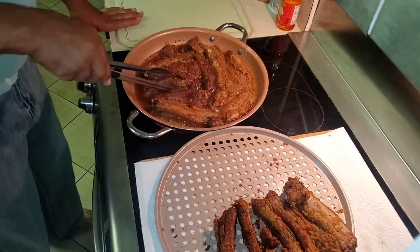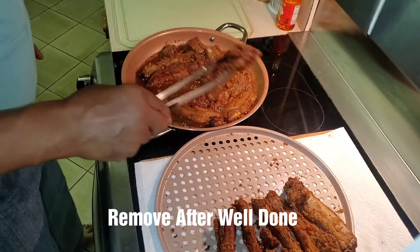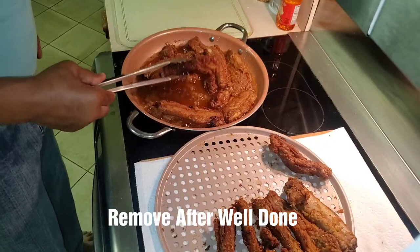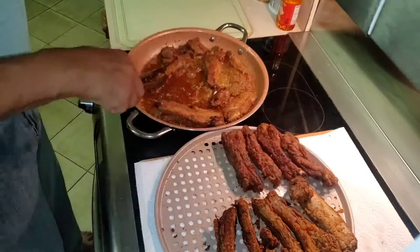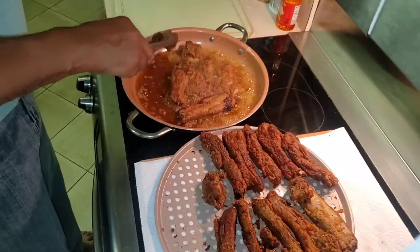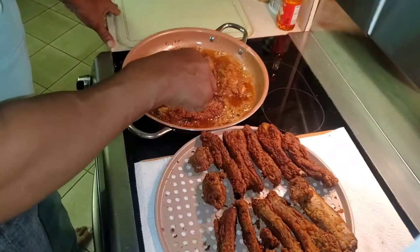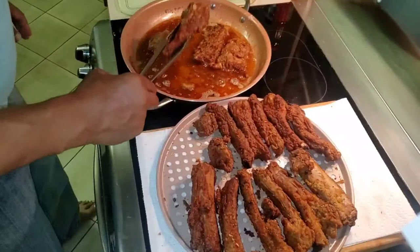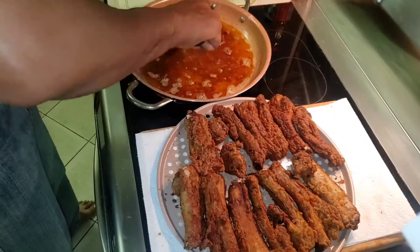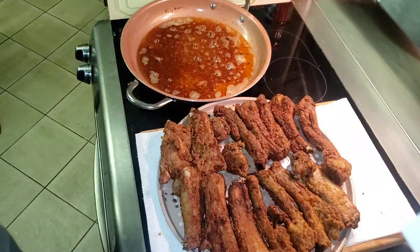Let's take another look at them — now some of these are ready to come off right now. Shake them. The ones that are really done are the ones we want to take out first. And that is a beautiful rack of ribs, fried.